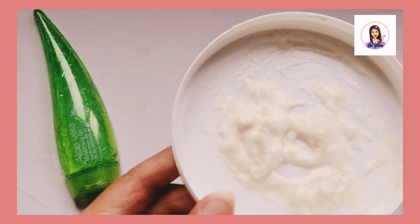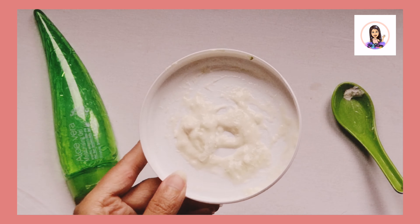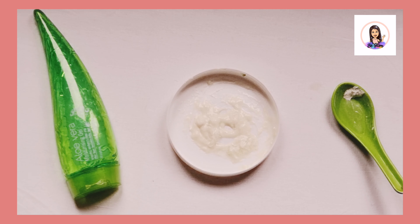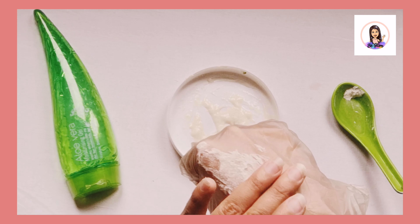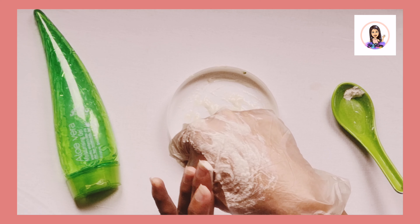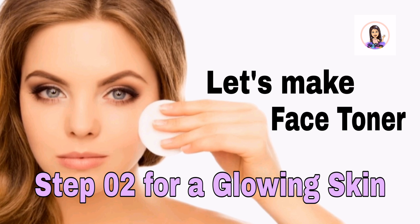This is the final paste that you can get after mixing it very well. Apply the paste on your face and scrub gently for two to three minutes, then rinse it off with clean water.